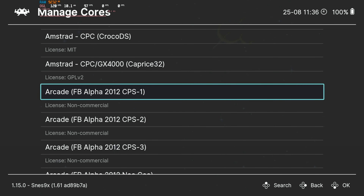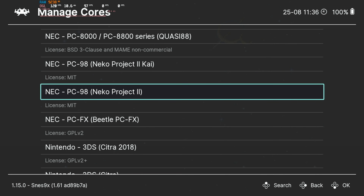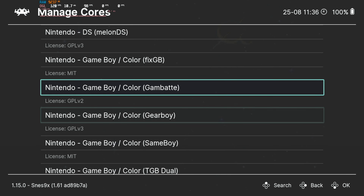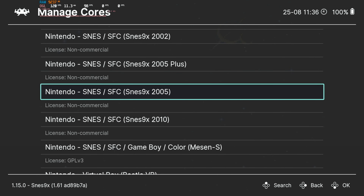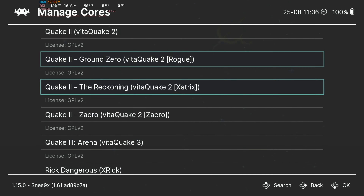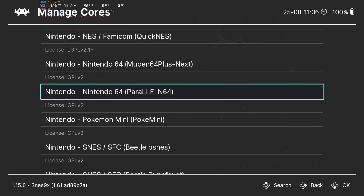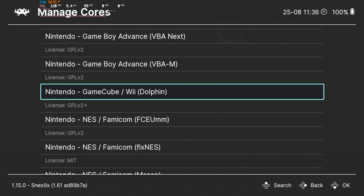You can manage all your cores from the RetroArch settings — you can see which cores are available, including arcade, Nintendo 3DS with Citra, MelonDS for DS, and even a Dolphin emulator core built in. For N64, Mupen64 Plus is the one I always use. They also have the Dolphin core built in now — you can give it a try and let me know if you prefer using the RetroArch front-end for Dolphin versus setting it up separately and tweaking it yourself.